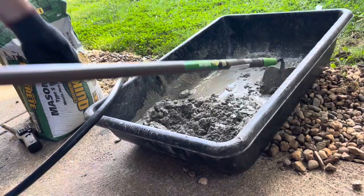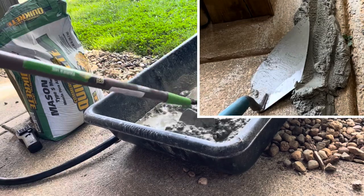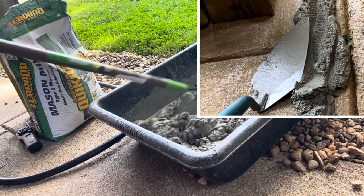Our mix is getting a little dry again, so we're going to add a little more water. We are looking for a mortar mix that is wet enough to easily scoop up with the trowel, but dry enough that it'll stay on the trowel.